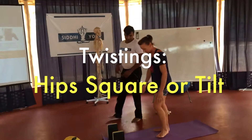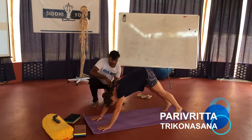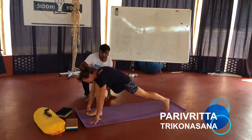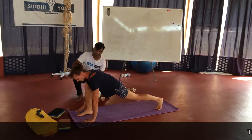Downward facing dog first, now take the right leg in front. Perfect. Now in this, keep the left palm on the floor, open the right arm.